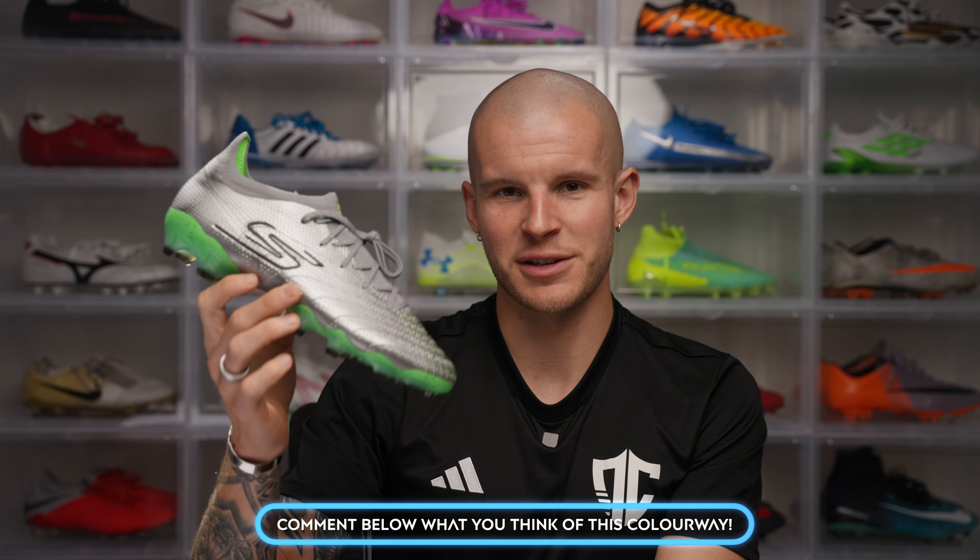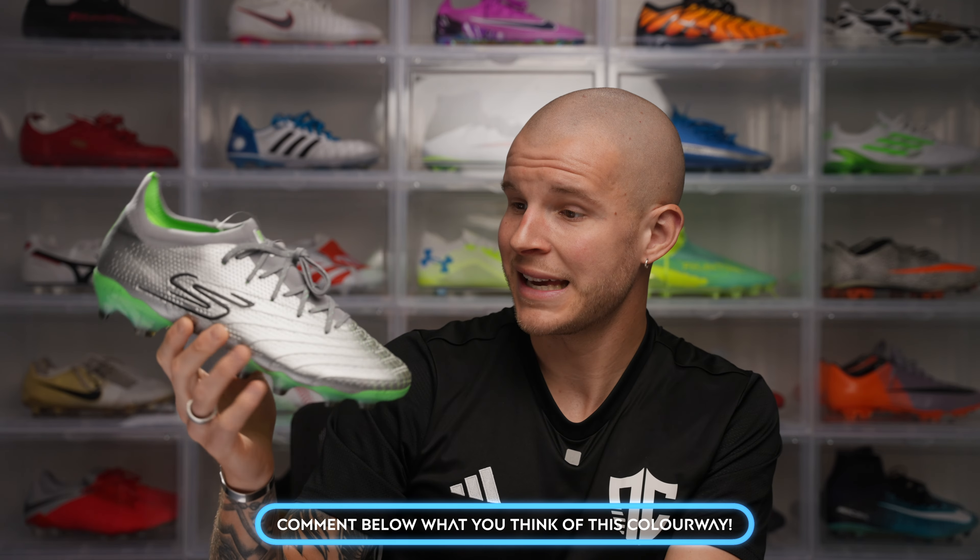Overall the SKX 01 is a very good product. I'd say it's probably third or fourth on my list for control boots, but that's in a group of top 10 boots on the market right now. Let me know in the comments what you think of the silver and lime colorway. Let's hop into the on-feet portion and talk about pros and cons of this model, fit, sizing, and all that.